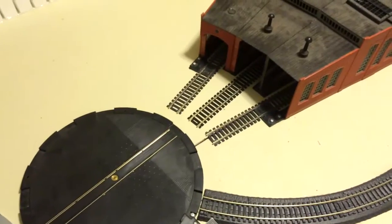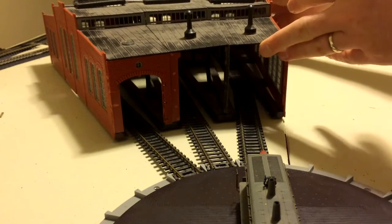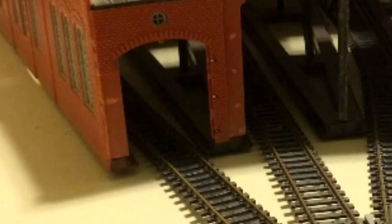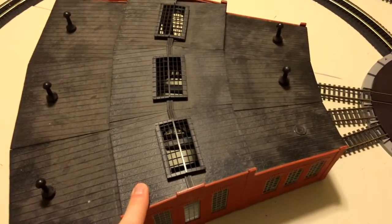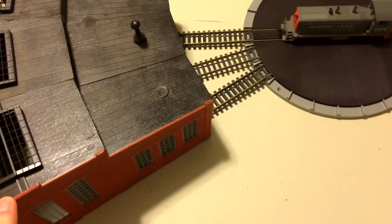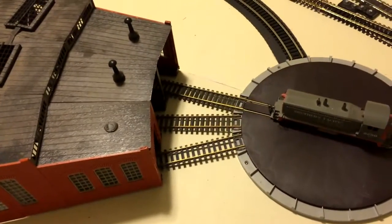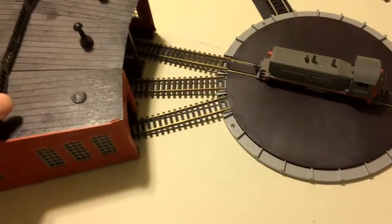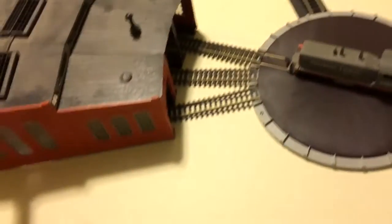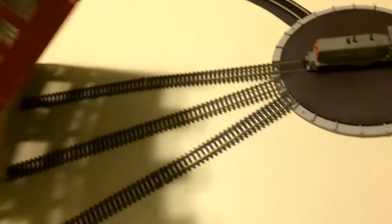Now we're going to test out the roundhouse with the new turntable — the 305 model — so I can match this roundhouse. Hopefully. Okay, I'm back. This is not an Atlas roundhouse. My apologies. Did some more research, and it turns out that Walthers makes a nice one too, and the angles are slightly different, which I just proved on YouTube. I assumed this was an Atlas roundhouse because it sure looks like the one in the picture that I saw, but I guess it's not.